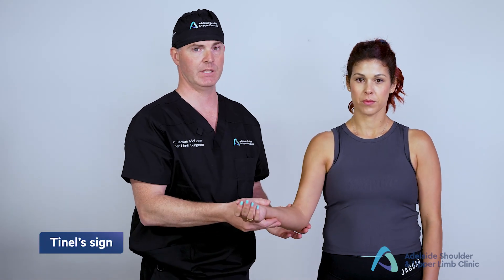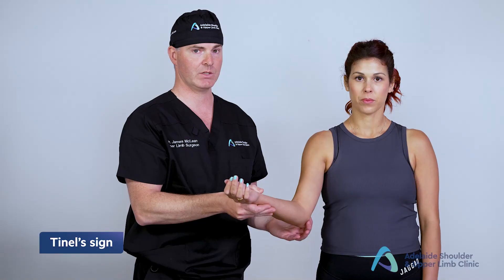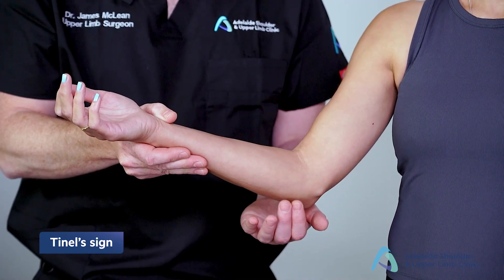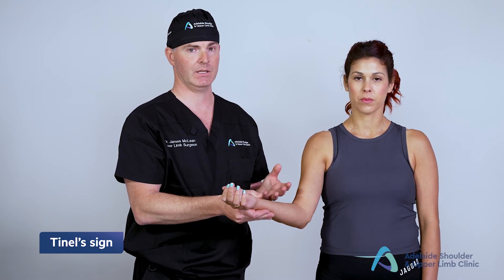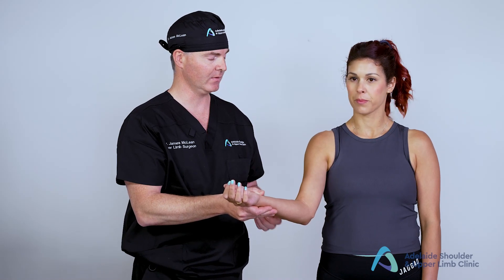For the ulnar nerve, we've already palpated it within the cubital tunnel. What we want to know is what is occurring within the cubital tunnel and then distal to it. The first thing we do is perform Tinel's sign — we tap over the continuation of the ulnar nerve within the tunnel and then distal to the tunnel. A positive response is either tingling or pain at the level of palpation.